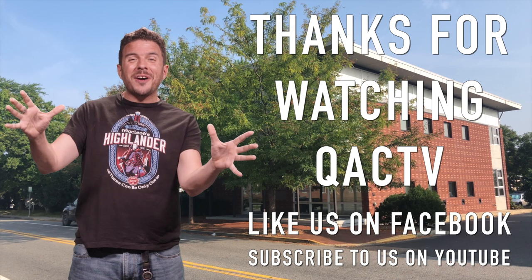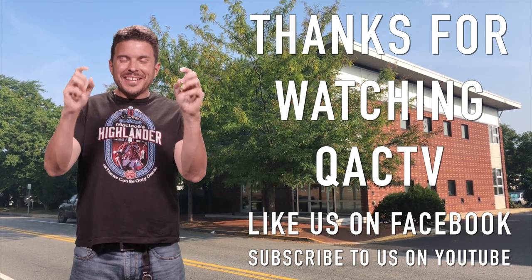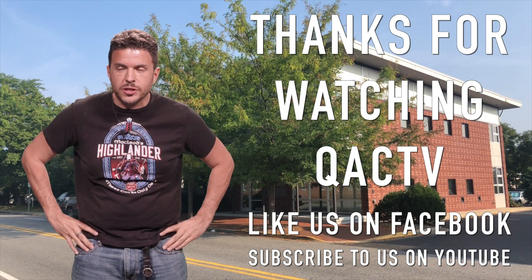Hey, everybody. Thanks for watching. Remember to like, share, and subscribe. Mandy, you did a really great job. How does she have that much energy?